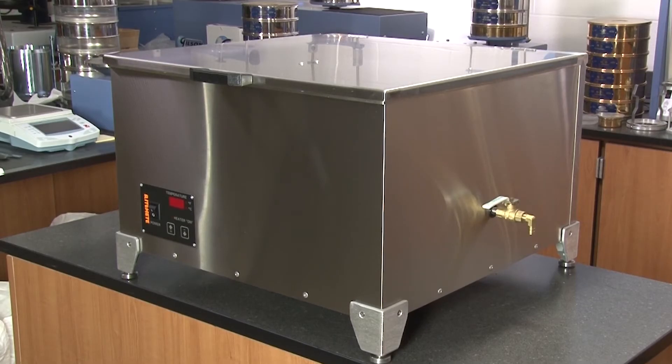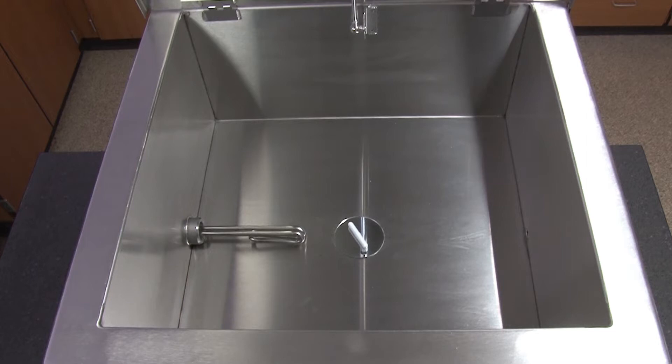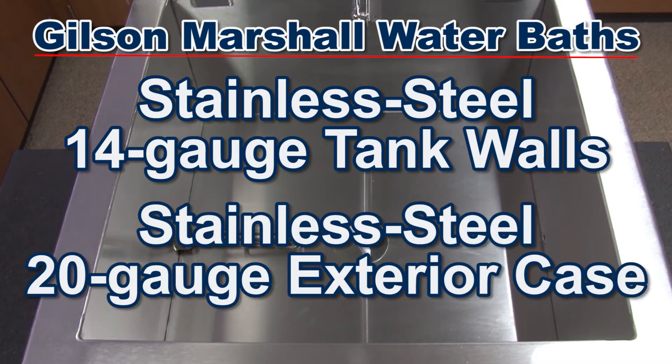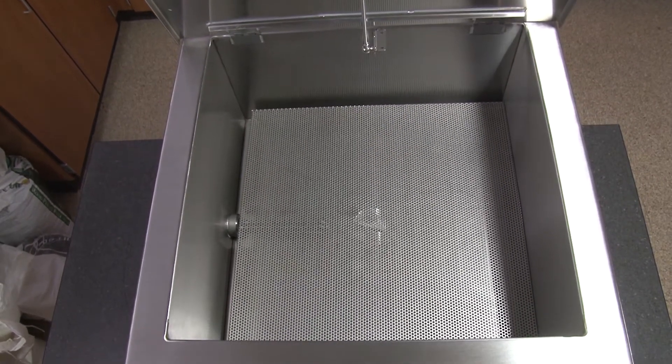But this rugged all-stainless steel water bath is useful for other lab applications as well. The MSA 131 features sturdy long-lasting 14-gauge stainless steel tank walls surrounded with a stainless steel 20-gauge exterior case, and is fully insulated between the tank walls and exterior case.